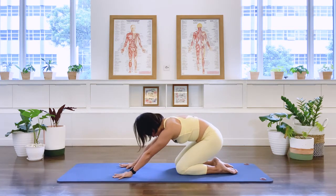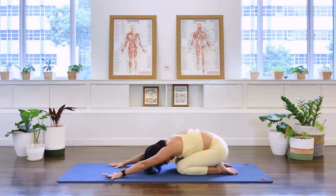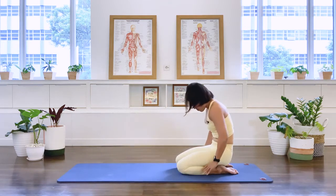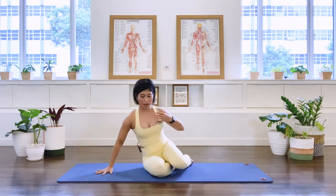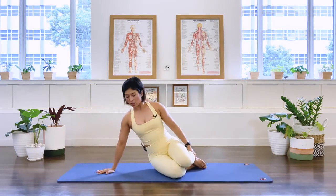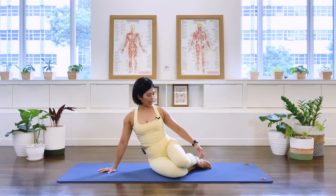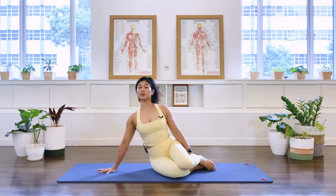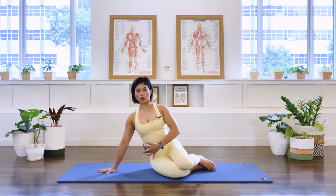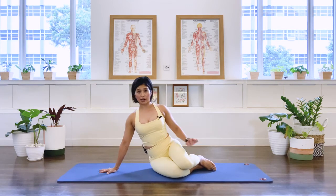Sit the pelvis back to your heels for a moment and stretch your arms forward for rest position. And let's roll the spine up. Rotate your body facing me. So I have my right hand underneath and I have my legs together here, keeping my left arm up by my side, pulling my center in. We're going to do a modified side plank here.